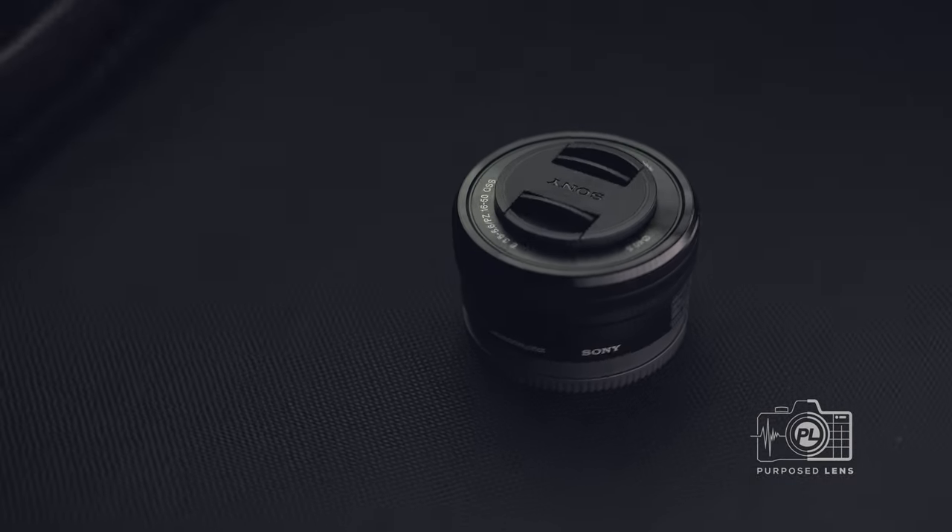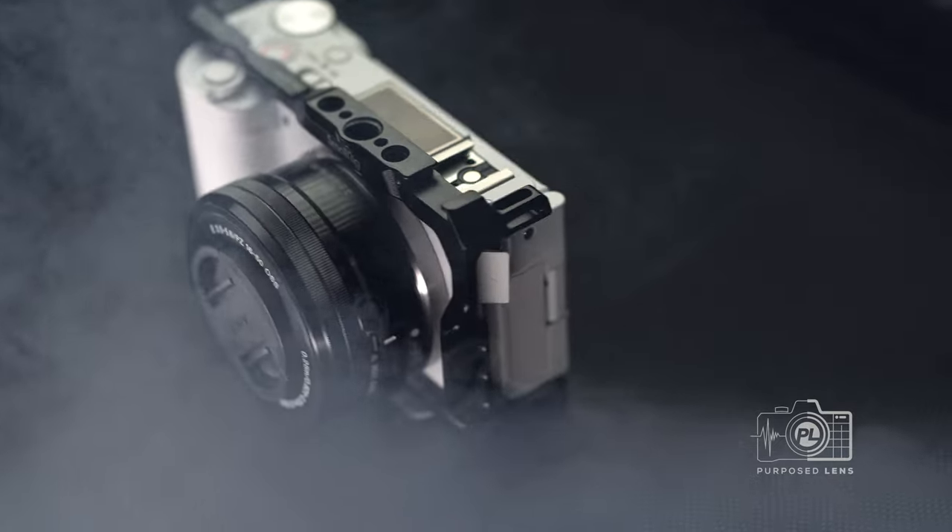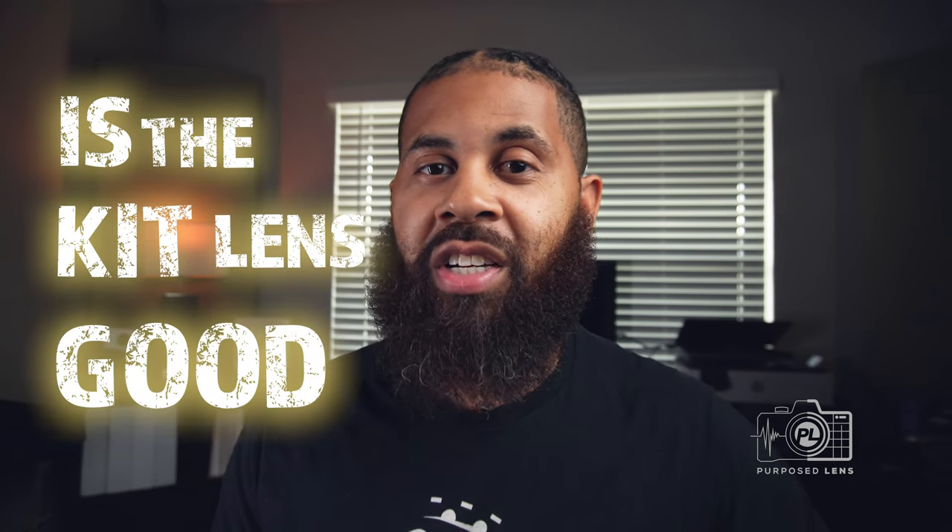This video is going to tell you why the Sony 16 to 50 millimeter kit lens is much better than you think. Well, I don't know what you think, but you did click on this video, right? More than likely, your question is: is the kit lens good enough?